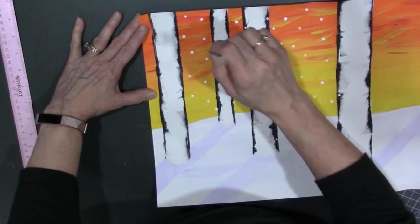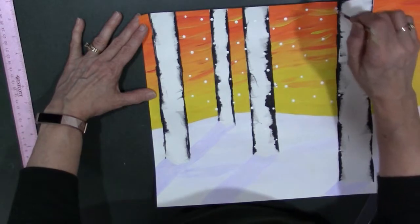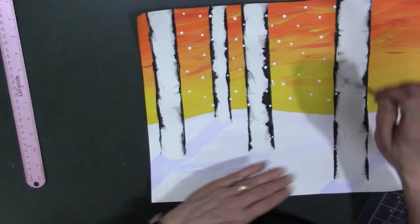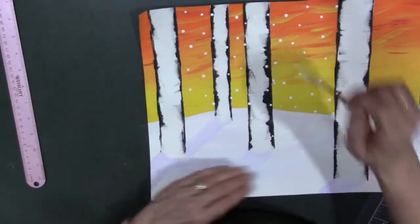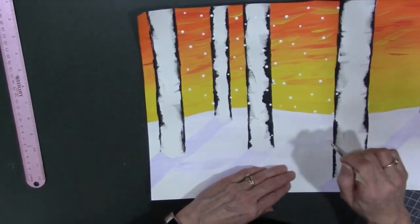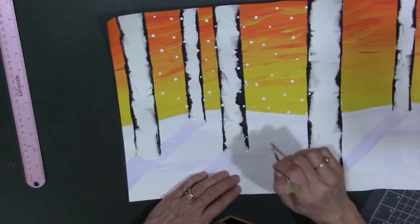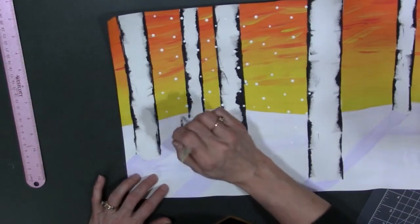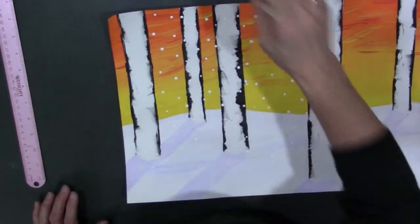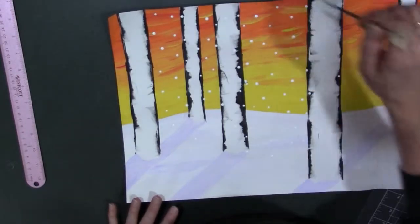You can make it snowing a lot or as little as you want, as long as your snowfall doesn't look like it's in perfect columns and rows. Don't be afraid to add your snowfall onto your ground too, because remember we have some really light value of purple, so it'll be subtle but the snowfall will still show in those areas.